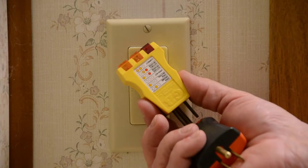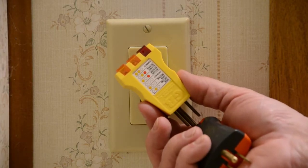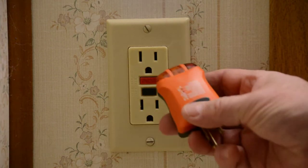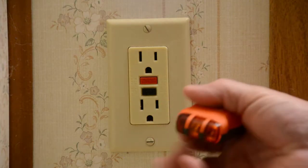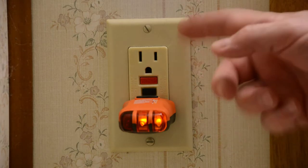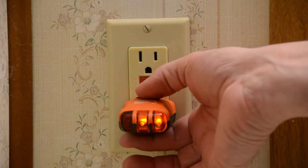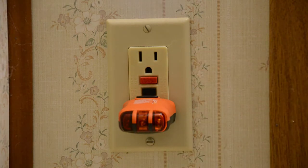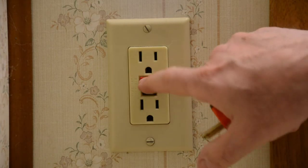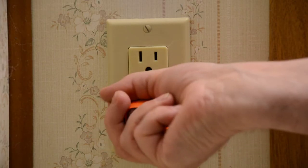Now my old tester won't test a ground fault outlet to make sure that the ground fault function works properly. That's why I bought the newer tester, because it will — it's got this little button on the front. If you push it in, I got two yellow lights, which tells me my outlet is wired correctly. But this is obviously a ground fault outlet, and if I press the button, it trips the ground fault breaker that's within that outlet. That verifies that the ground fault is working. And in this case, to reset it, you press the red button, and that resets it.